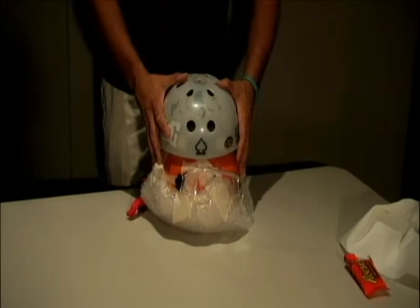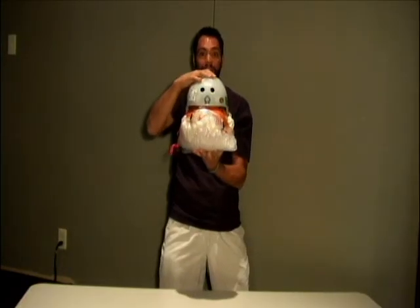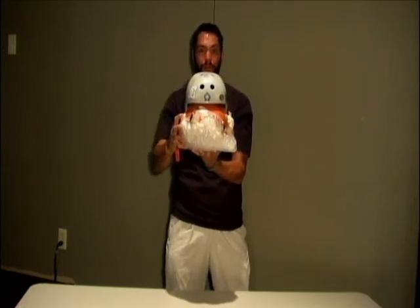We have the new Pumpkin Protection Kit. All it is is a simple pumpkin, but we have this amazing wrap and helmet and goggles that surround it and give it extra protection. So every Halloween, your pumpkin's protected. You don't have to worry. You can have a great life. You can enjoy everything that there is to offer about Halloween night. You don't have to worry anymore.